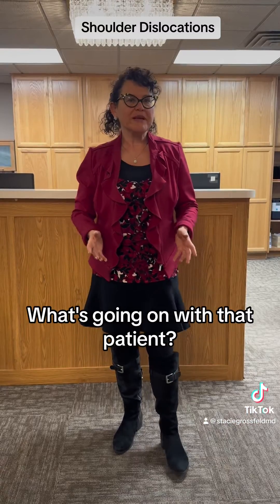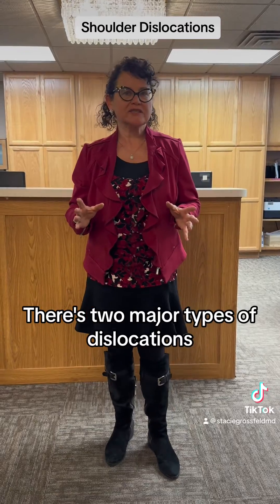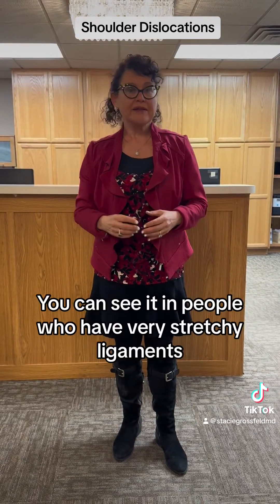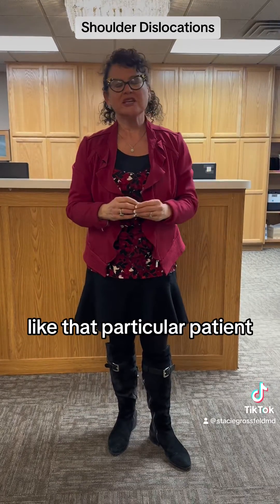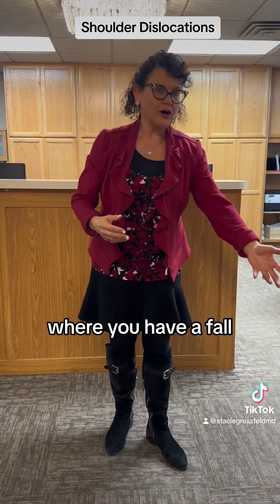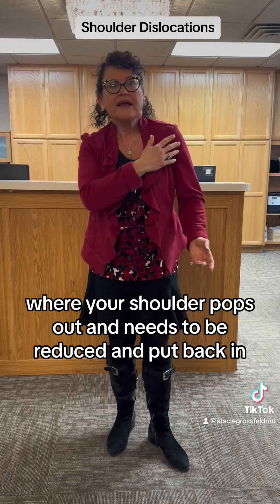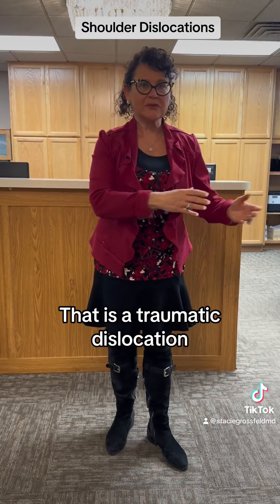What's going on with that patient? Well, he has multi-directional instability. There are two major types of dislocations. There's the one that doesn't really require any trauma, and you can see it in people who have very stretchy ligaments like that particular patient. And then there's traumatic dislocations where you have a fall or you're involved in an injury where your shoulder pops out and needs to be reduced and put back in — that's a traumatic dislocation.